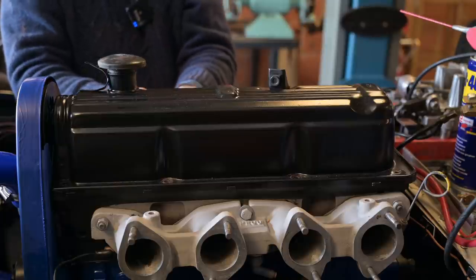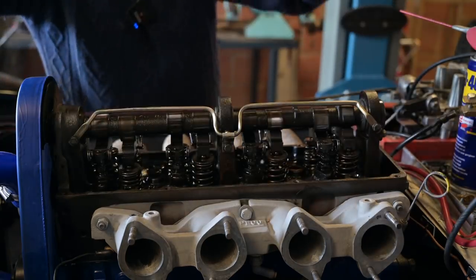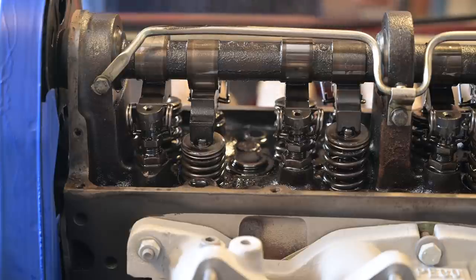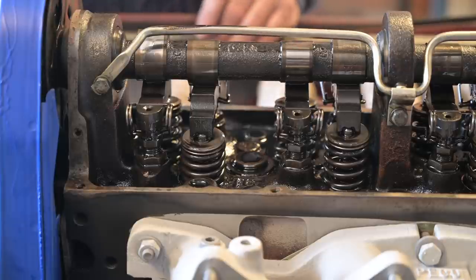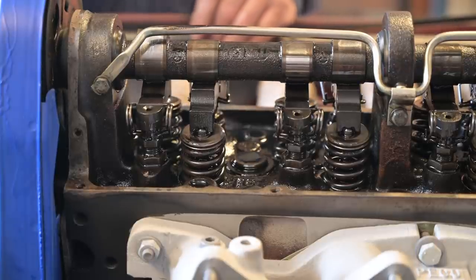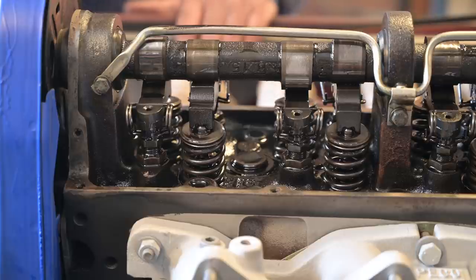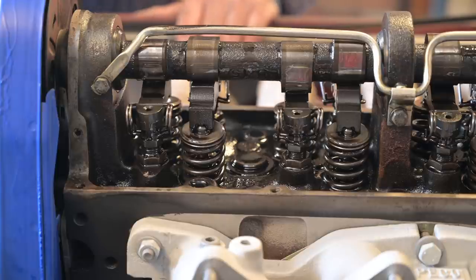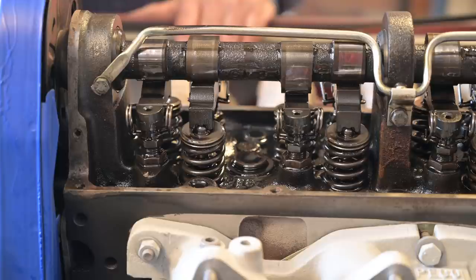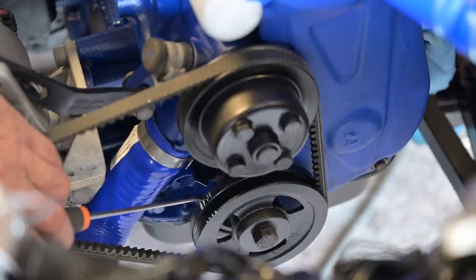We removed all the bolts and lifted the valve cover off. I removed the spark plugs to make it easier and I'm rotating the crankshaft in its normal direction until I'm at top dead center for the first cylinder. I can see the intake valve closing, which means I'm getting close to the compression stroke. I can see the marks on the pulley — that's top dead center for cylinder number one. Obviously that's not where I want to be; I want to be at 12 degrees before that.